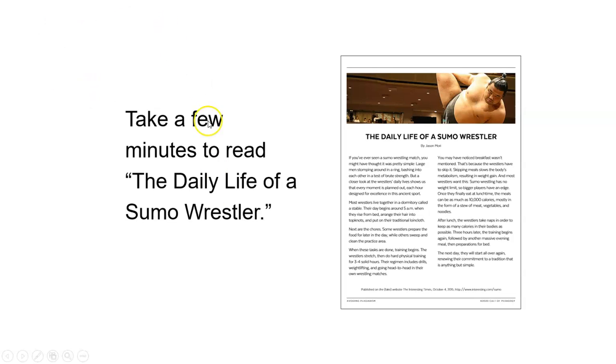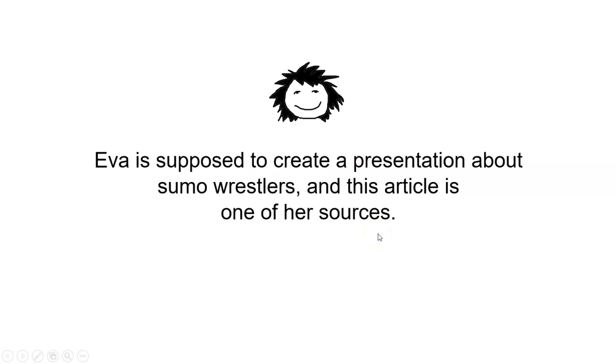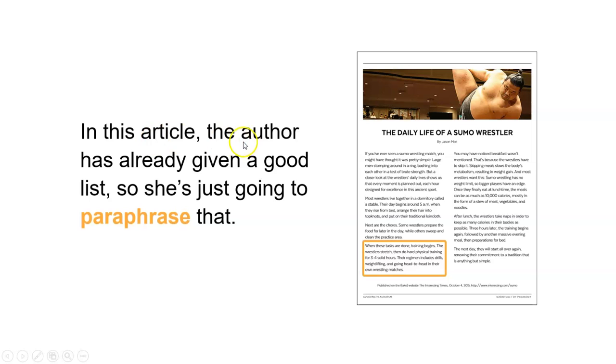Hopefully you have read this article and now you're ready to do a little bit of paraphrasing work. So let's think of a scenario here. Imagine Eva, who has to paraphrase a part of this. Eva is supposed to create a presentation about sumo wrestlers, and this article is going to be one of her sources. One of the things she wants to include is a list of things the wrestlers do in their training sessions. The author has already given a good list, so she's just going to paraphrase that one little section.